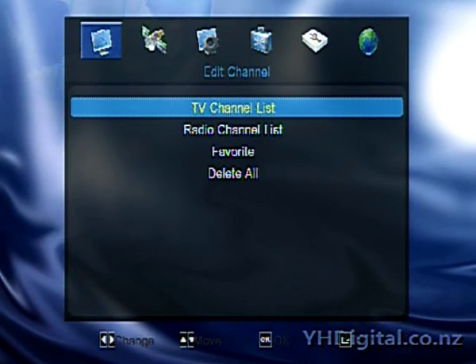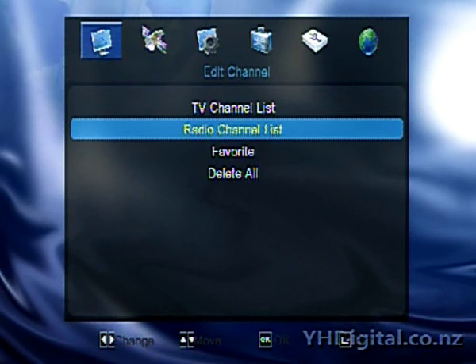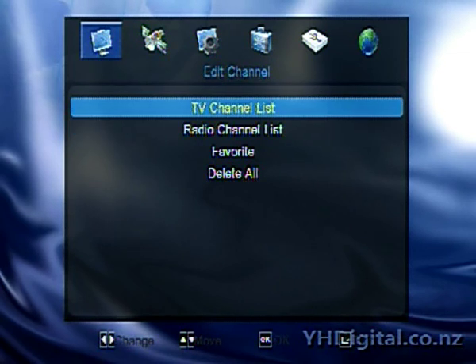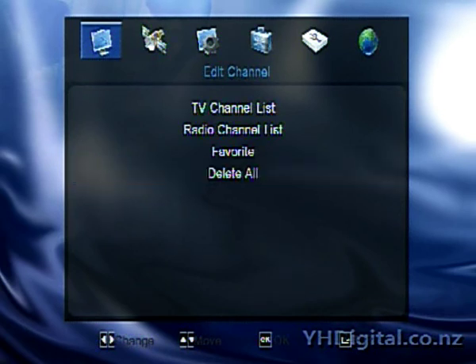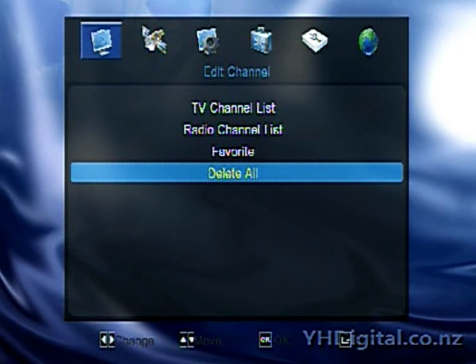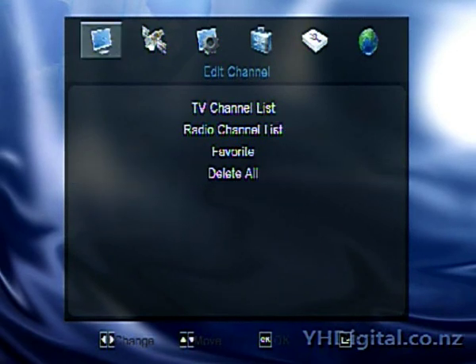Under TV channels, you can list your TV channels and your radio channels. You can set your favourites, and you can delete all channels if you want. To toggle between menus, you push OK to get into the menu, and then you can push the exit key to exit back.